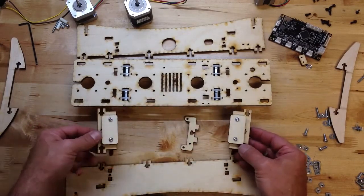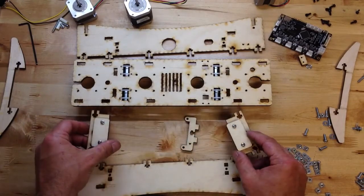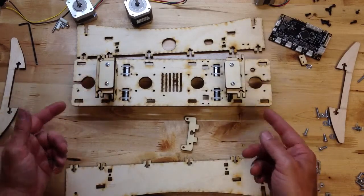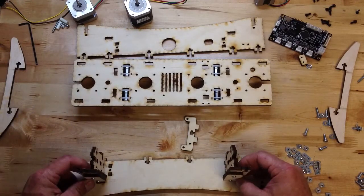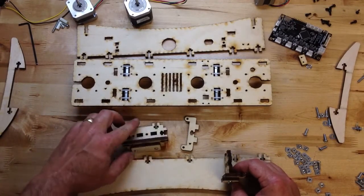Now we've got two identical pieces — they both go together the same way and they're going to mount in here. But if I put them in the base and screw them down, I won't be able to get the sides on. So they're actually going to go into the sides first. Let's do one at a time.